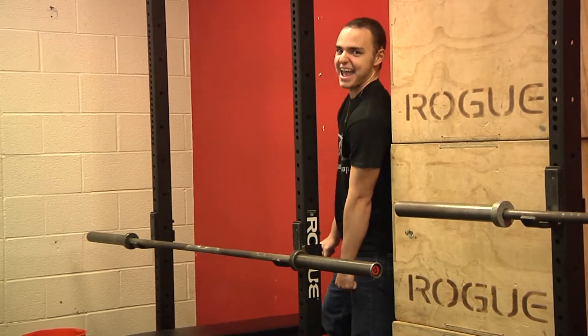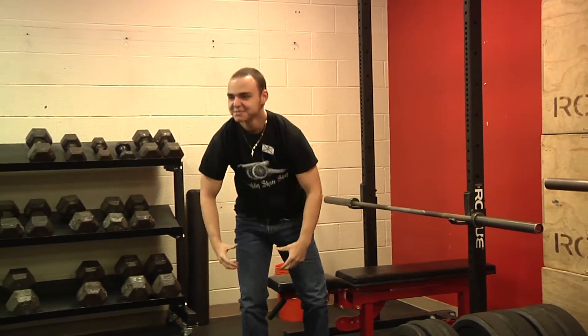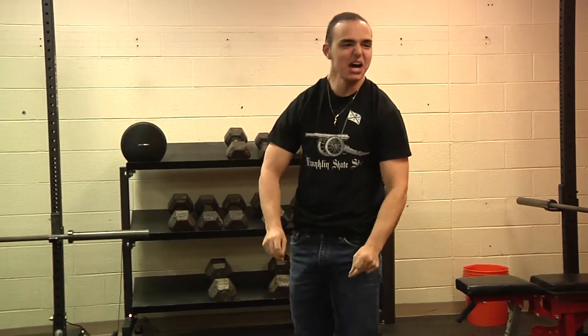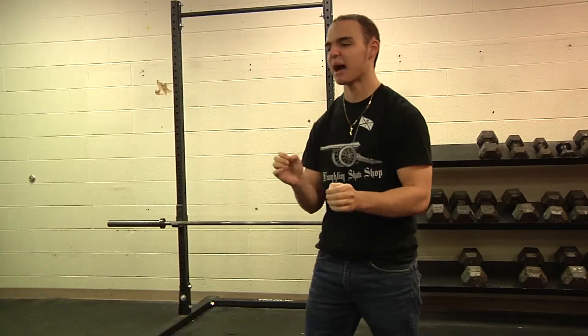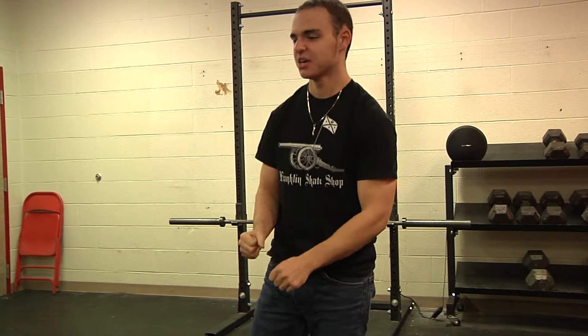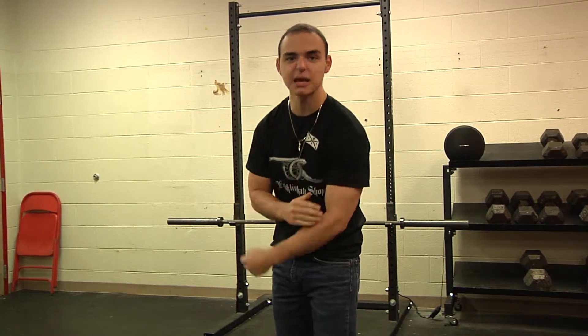Hey there! This week on workout of the week, we're gonna do power cleans — power cleans, aka reverse curls. We're gonna show you how to morph this Olympic lifting exercise into making your biceps grow into mountains on top of buildings on top of valleys inside a canyon.